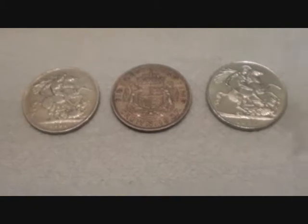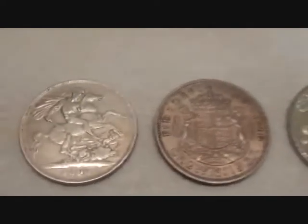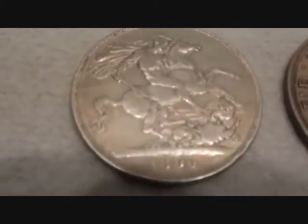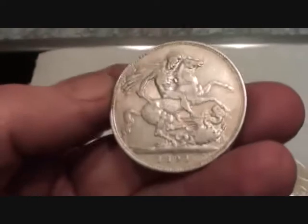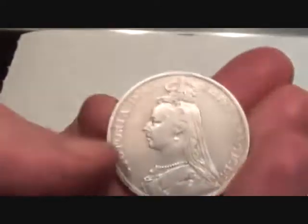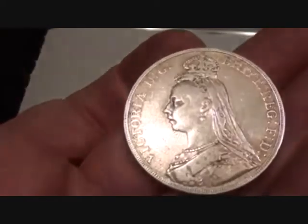Hello then. I have three crowns for sale on eBay. Let's have a closer look at them. I've got 1820 — nice big 925 solid silver crown. Jubilee crown. Nice solid heavy coin.